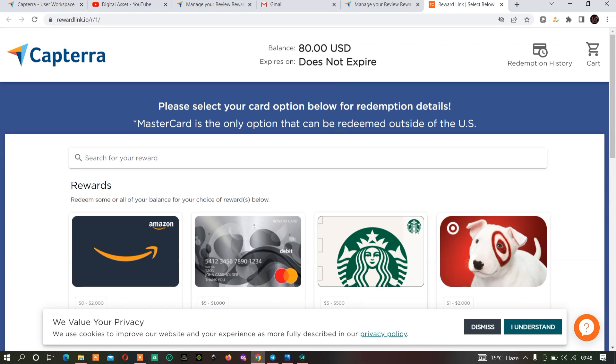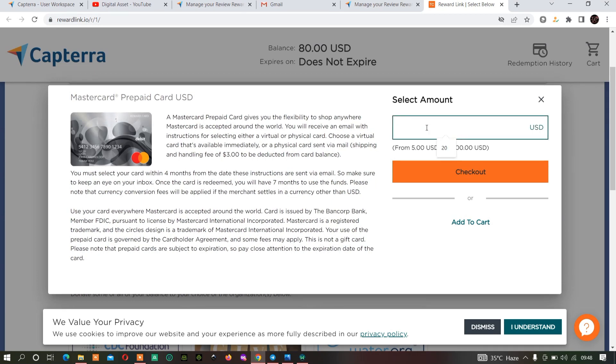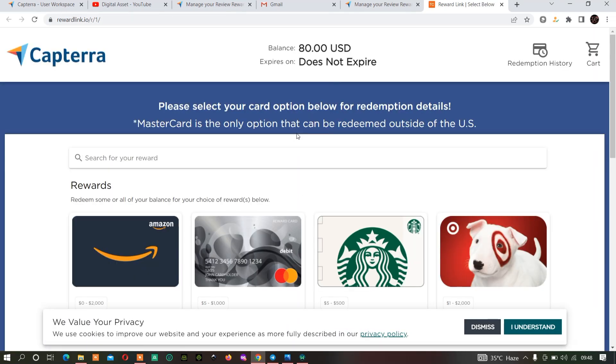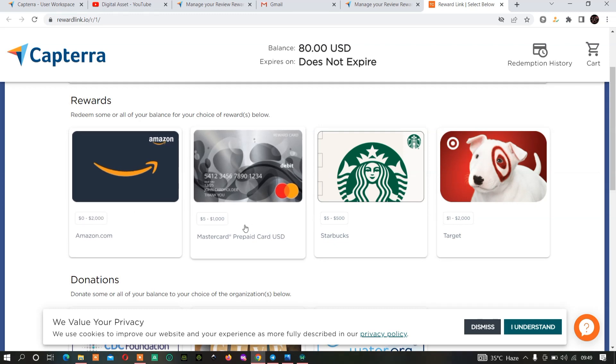Once the VPN loads with USA selected and you get back to the redemption page, you can select which card you want — options include prepaid Mastercard, Amazon, Starbucks, and others. I have eighteen dollars here as a balance, and as you can see it does not expire, which means I can redeem it anytime. But for this tutorial I will redeem it now.